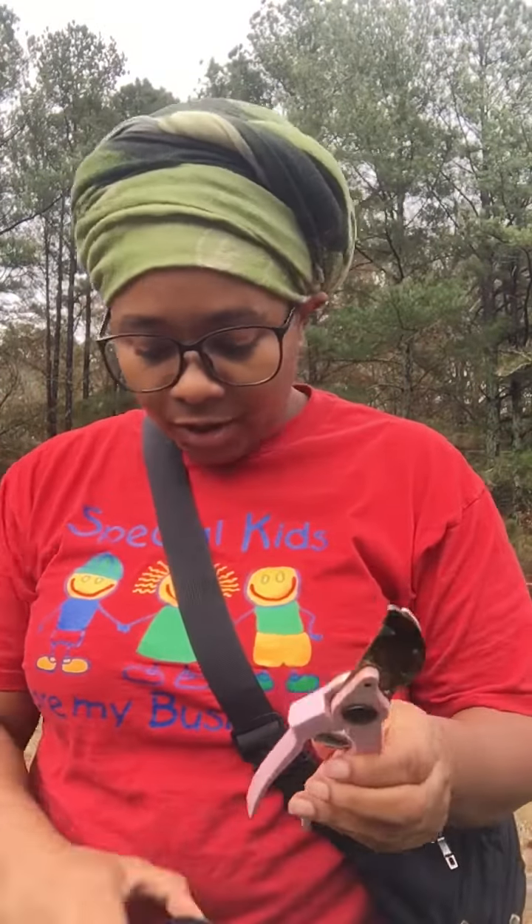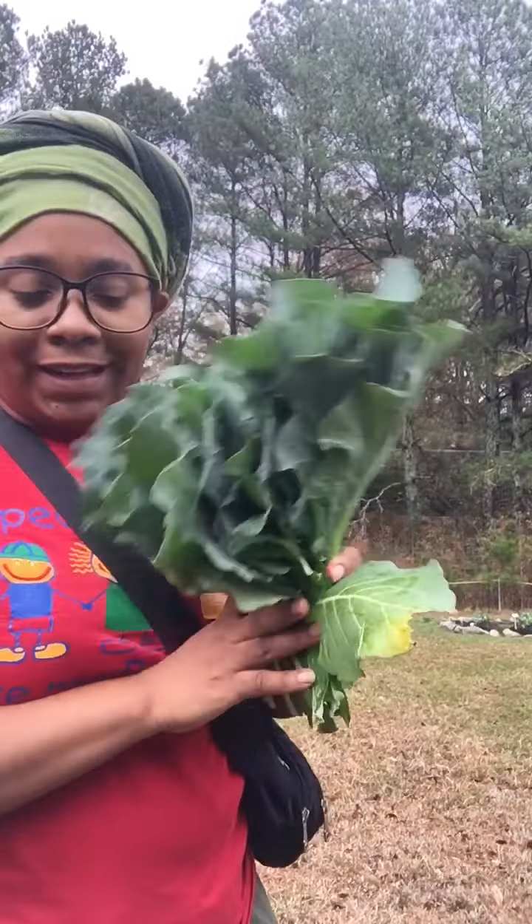Shalom everybody. I just wanted to show you guys the harvest that I got. You saw the short that I put out about the collard greens — this was the harvest that I got off of the plants.